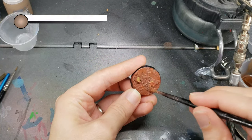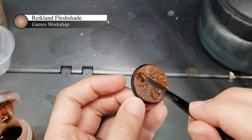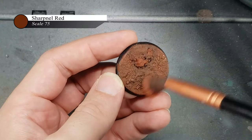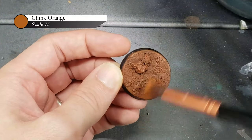I start by layering on Shrapnel Red over the entire base, and then wash the entire thing with Reikland Fleshshade from Games Workshop. After this wash has completely dried, I lightly dry brush on progressive layers of Shrapnel Red, Cink Orange, and Orcish Dermis.